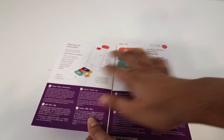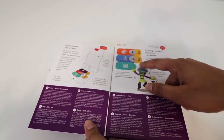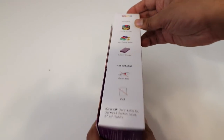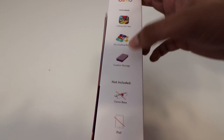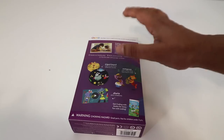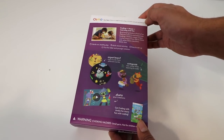It shows the different things you can do — you can create your own beats, add different numbers and variables and add on to it. What's included is an app, 23 coding blocks, and custom storage, but you do need a base and an iPad. On the back it says coding plus music equals learning and fun.